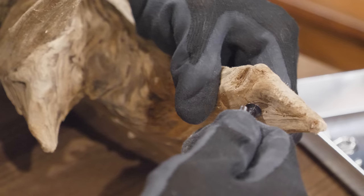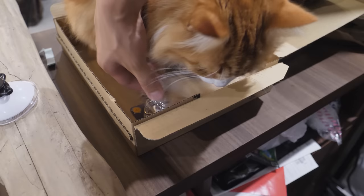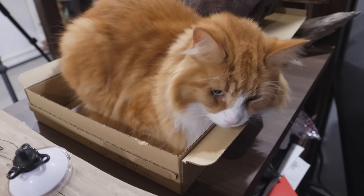I need the suction cup, buddy. It looks really uncomfortable — why are you on it? Where is it? Okay. Thank you, Cookie.